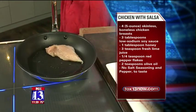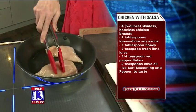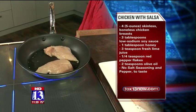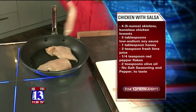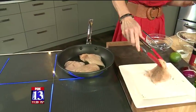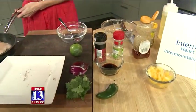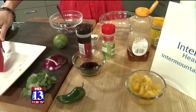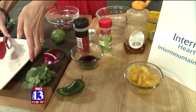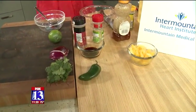That's sizzling away — that's what you want to hear! A little bit of extra virgin olive oil, which is of course the heart-healthy oil that you want to be using. At Intermountain Medical Center at the Heart Institute in Murray, it's just one of the leading heart centers in the nation, and some of their tips include doing a variety of fruits and vegetables, whole grains, low-fat dairy products, skinless poultry and fish.